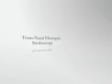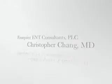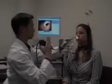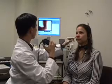Transnasal Fiber Optic Stroboscopy, produced by Dr. Christopher Chang with Focker Ear, Nose, and Throat Consultants. Here I have a patient ready to undergo the exam. Let's take a closer look.